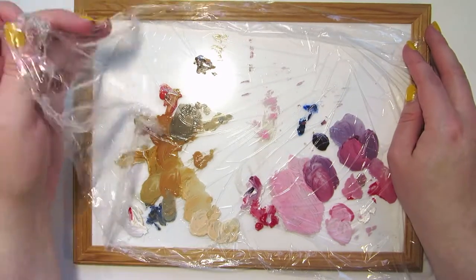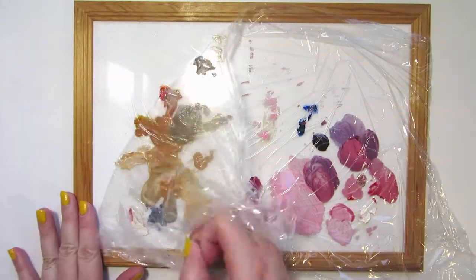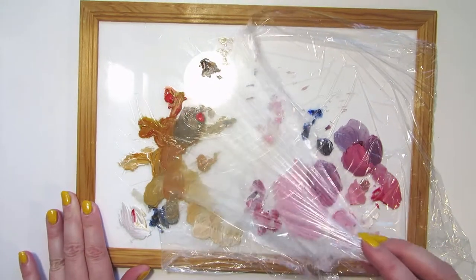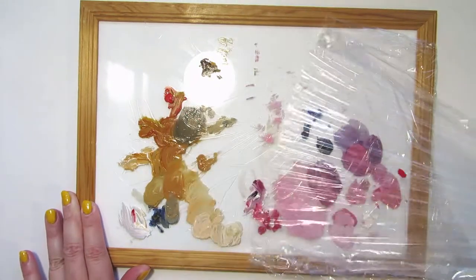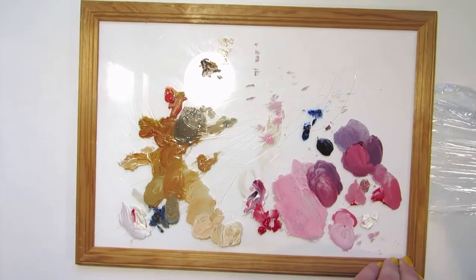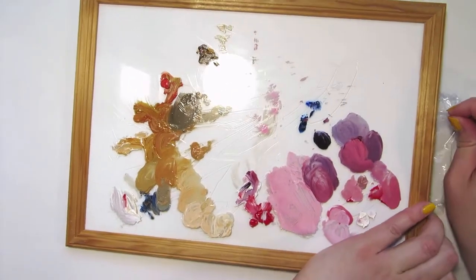I'm using a glass palette. It's an old picture frame I got from the recycling center. Some people like to take the glass out of the frame and use only the glass, but I left it in the frame so I don't have to worry about the sharp edges of the glass.